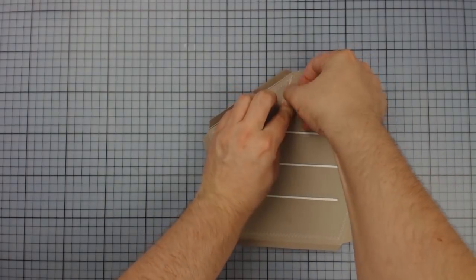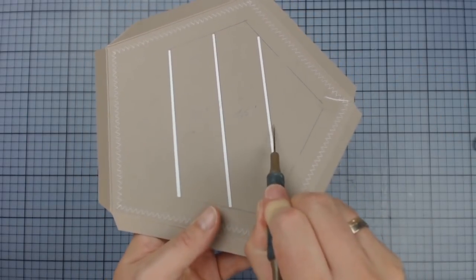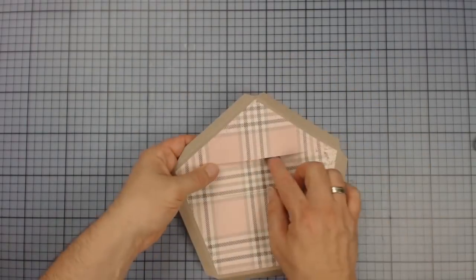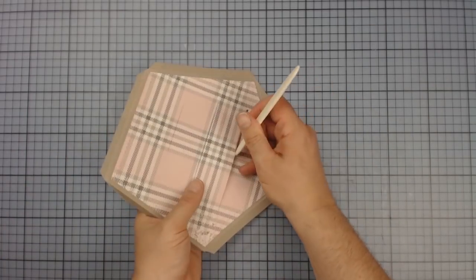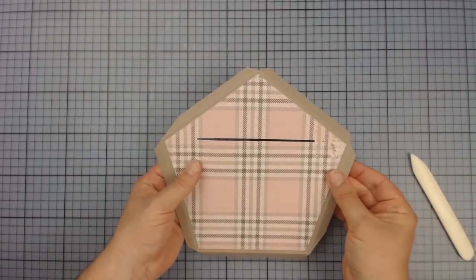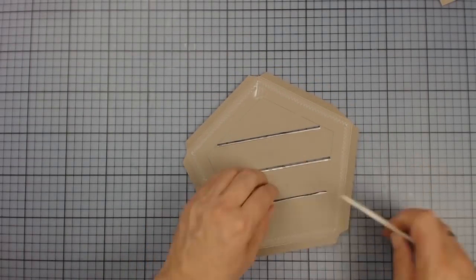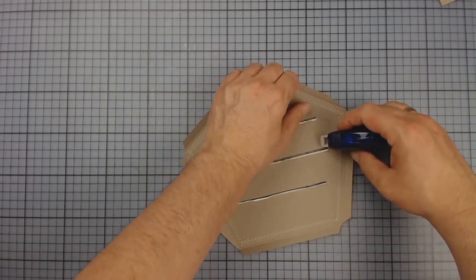After sewing, I'm first fixing the threads, then cutting the paper at the top edge of the slits. By that, I'm able to carefully put the paper around the bottom edge of the slits. Even if that's just very small, it's well enough to get a nice clean edge. Let's do that with all three slits and glue all the small strips down.